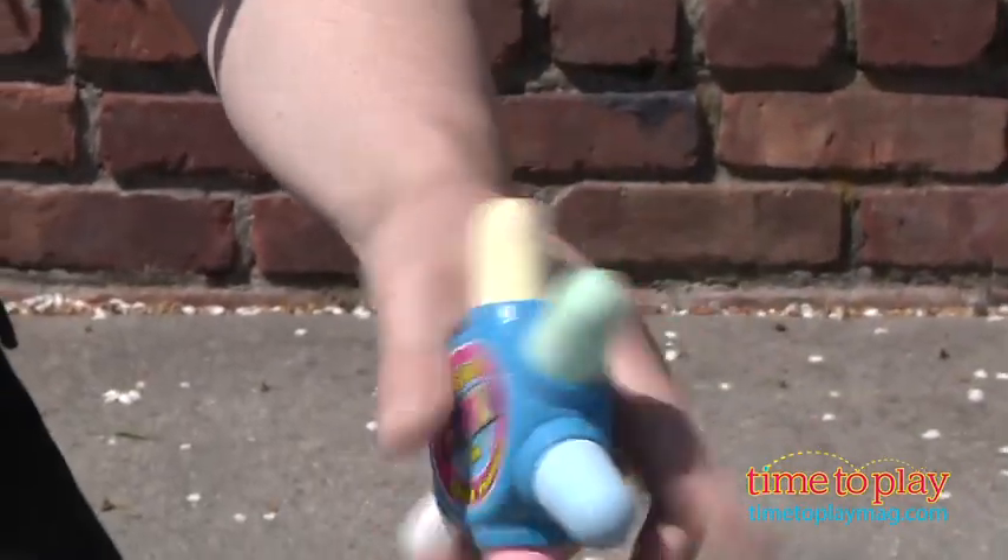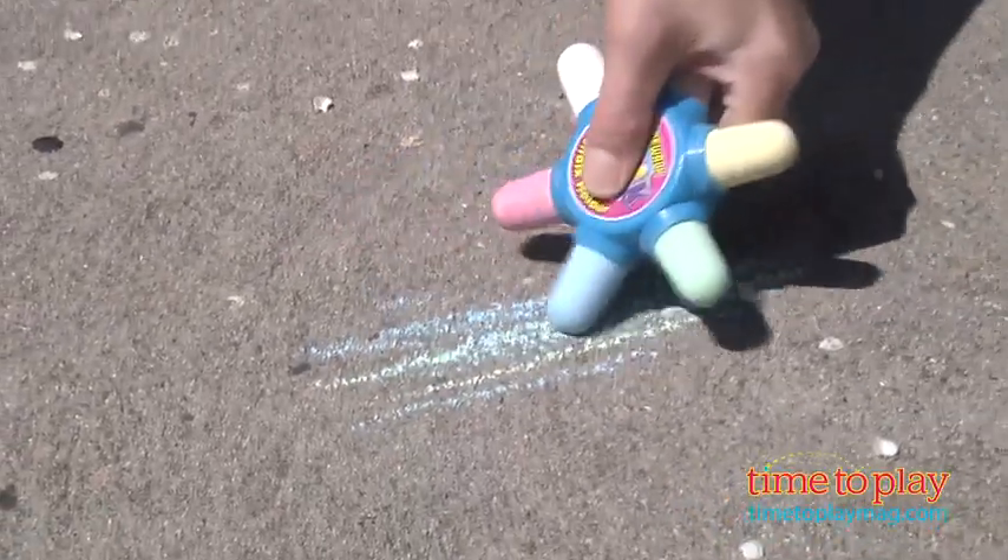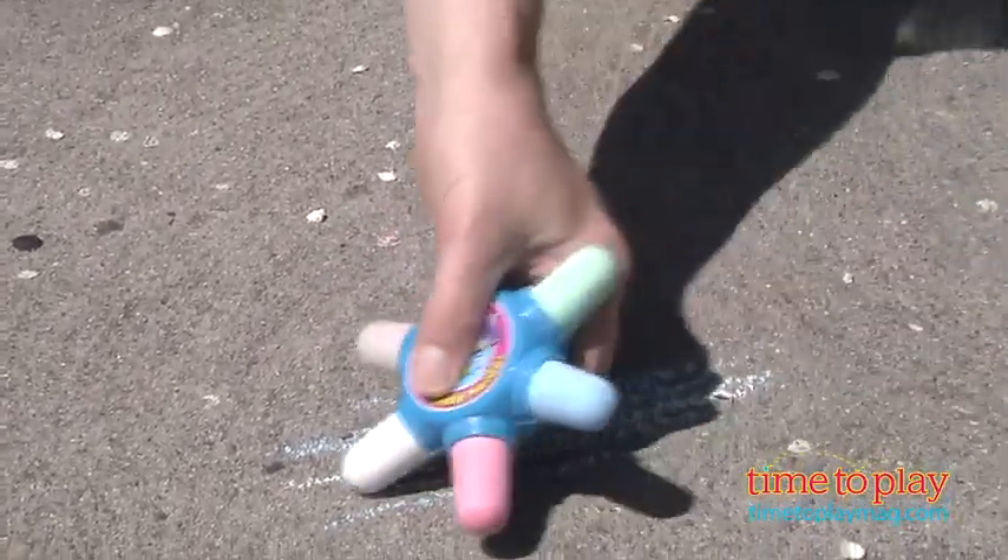To draw, simply put your thumb and your finger in between two of the pieces. You've got one exposed, and draw away. To change colors, simply twist it around, and you're in business.